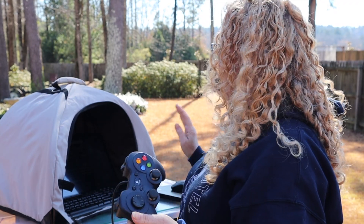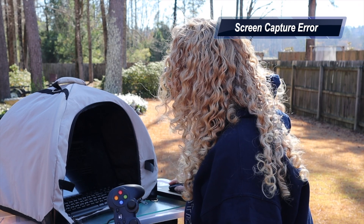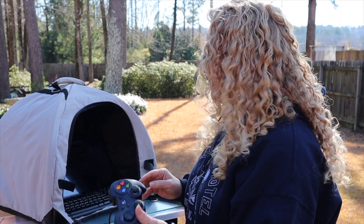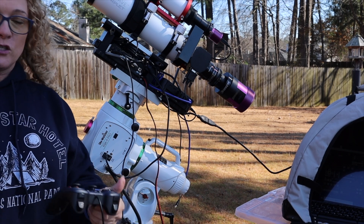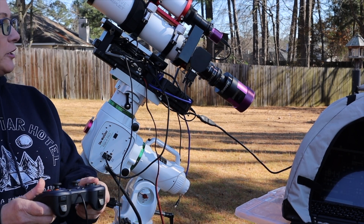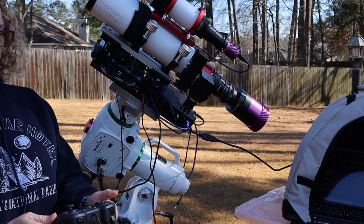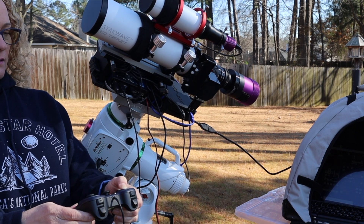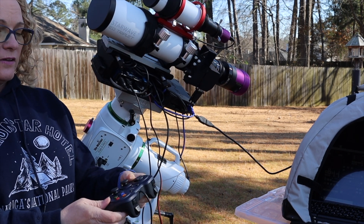Now that I have the EQ Mod launched and EQ ASCOM installed, and the game controller plugged in USB via a hub, I want to show you how to configure these buttons. Over here on the computer we have a whole bunch of listed items. Right now it's on rate four. If I change it to rate one, you can see the slider bar is all the way up - it's slower. Rate two comes down a little bit faster, and you just slide this to wherever you want it to be. I'm going to go on a fast speed and move the camera so you can see the telescope.